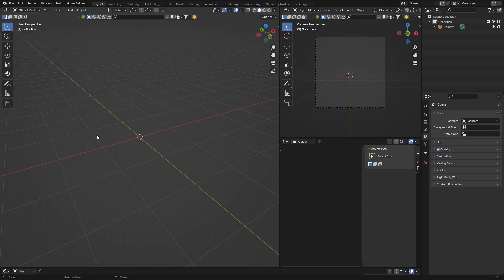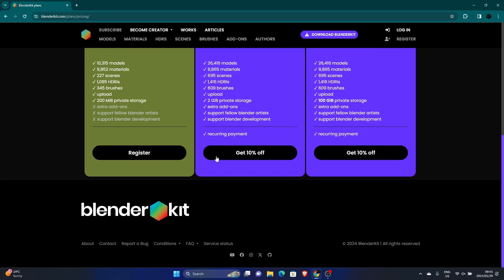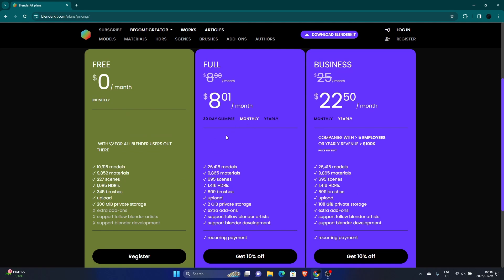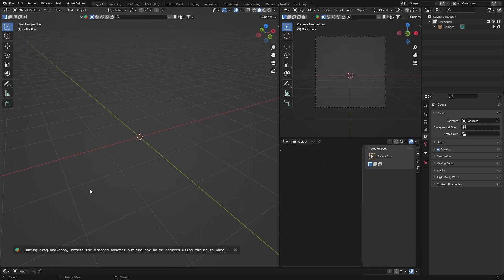It is BlenderKit. You can click the link in the description - you can get the free plan, the full plan, and even get 10% off if you use my code in the description. It's a monthly subscription, you can get it yearly or monthly which will be a little more expensive, and you can try it for 30 days. There are also business accounts. The free version is great but I'd recommend trying the full version - there are a lot more models, more scenes, HDRs, brushes, and it's pretty affordable in my opinion.